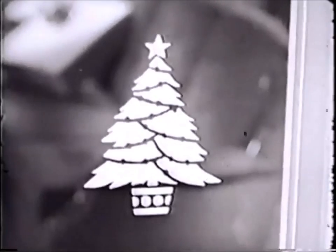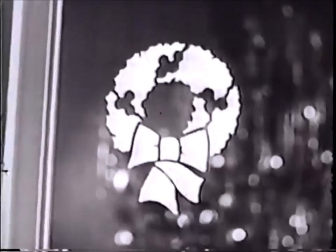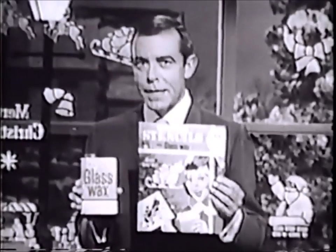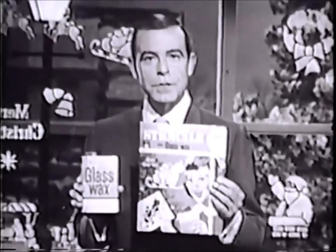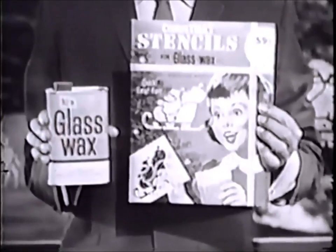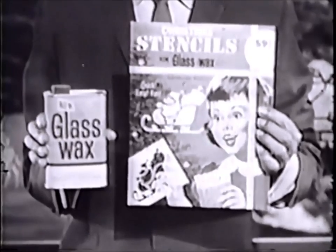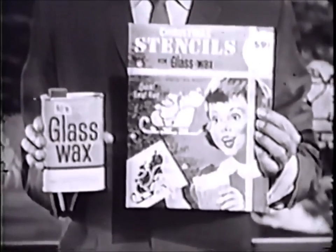Christmas trees, wreaths, Santa and his reindeer — all the lovely signs of Christmas that will make your home a window wonderland, all through the magic of glass wax and a set of these cut-out stencils. Buy your set of Christmas stencils wherever you buy regular glass wax — beautiful holiday designs to help make a window wonderland at your home this Christmas.